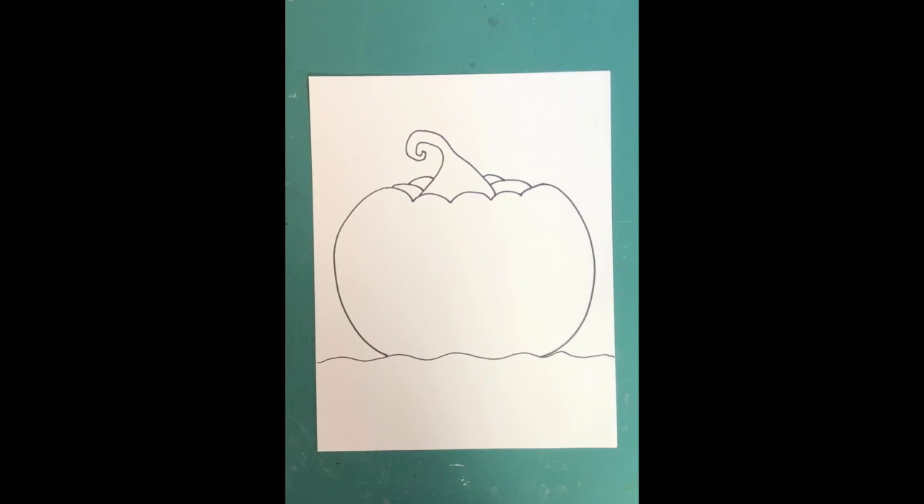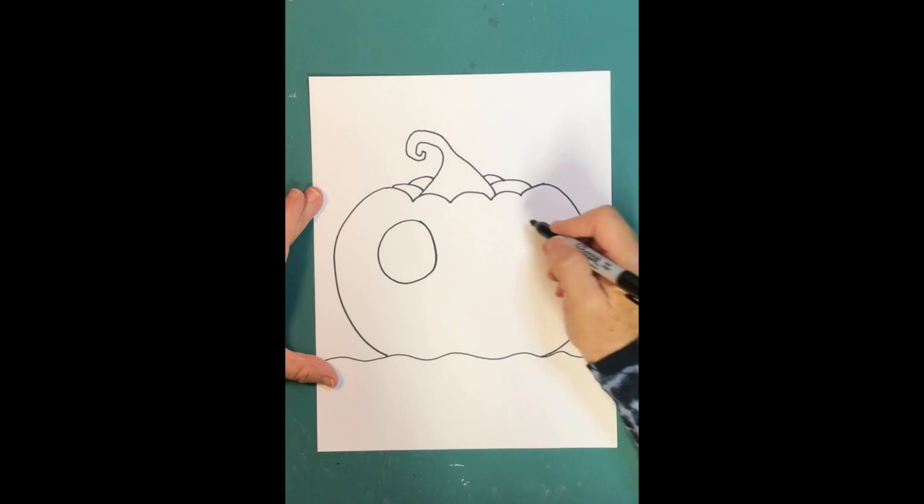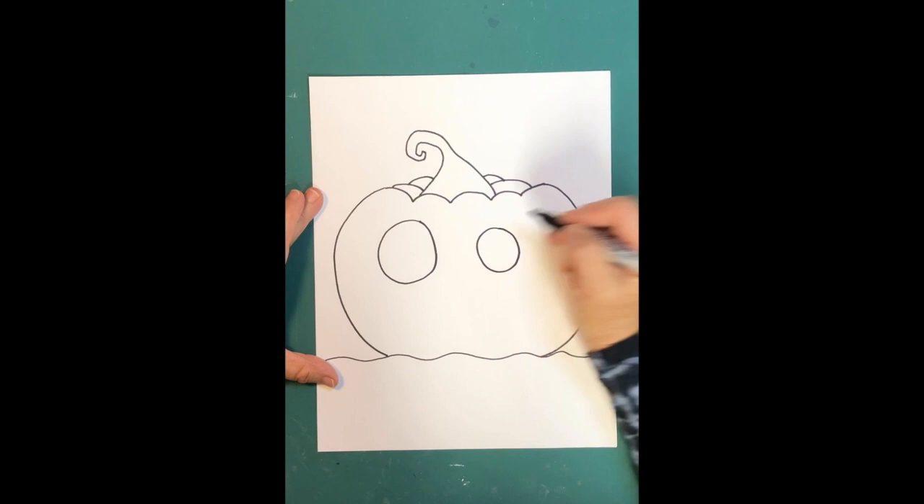Now let's do the face. You could do round, square, or triangle eyes — I'm going to make big round eyes, two different sizes so it looks a little goofy. I'll make one big eye over here and then a smaller eye right about here.